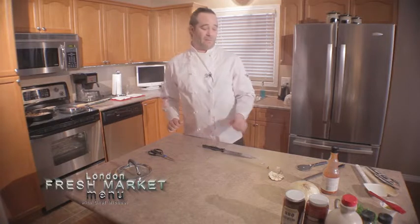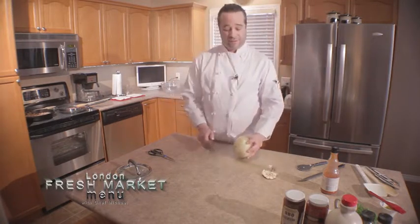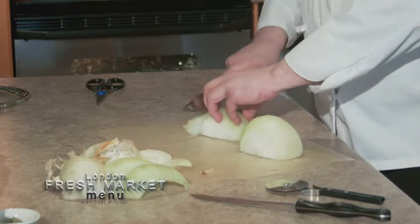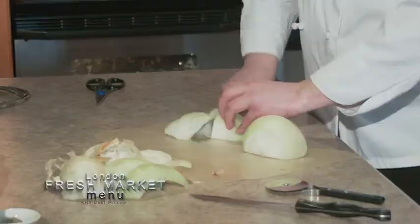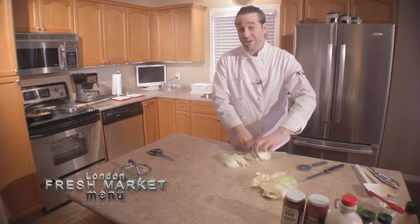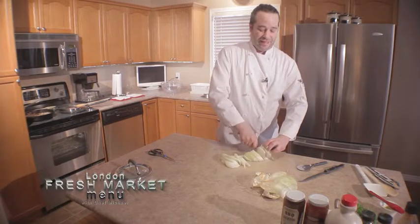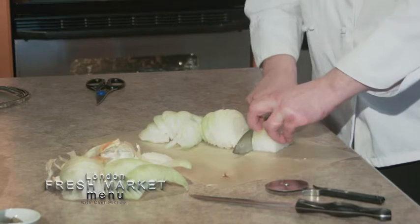I've got my onion here. We're going to be sautéing some onions later in the bacon fat to add to our pierogies. We're going to do just a nice thin-sliced onion — also called a julienne in the kitchen, which basically just means thin slice. We're trying to do nice even cuts. If the onions are all the same size, they cook at the same speed and temperature. If you have big chunks and little chunks, the little ones get overcooked and the big ones aren't done yet. That's really the key to cooking — the difference between a good chef and a great chef is their cuts.